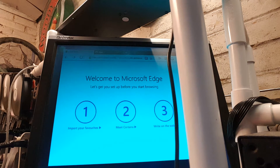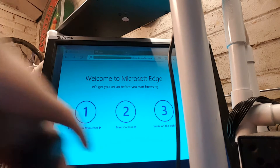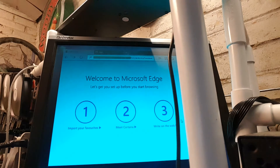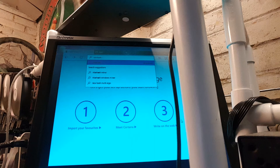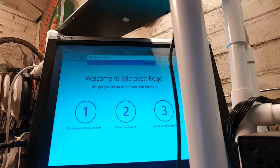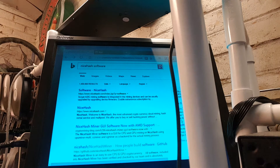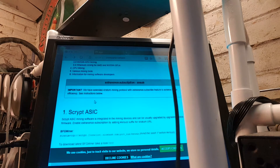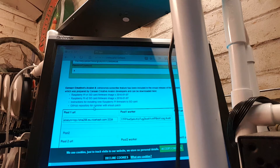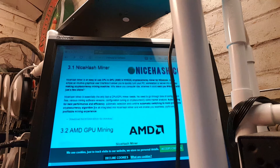I'm just going to click the Explorer — don't need any of that waffle. Delete all of this. I'm just going to put in NiceHash software. Click on that, scroll down to wherever you are. Nice, size up the window.